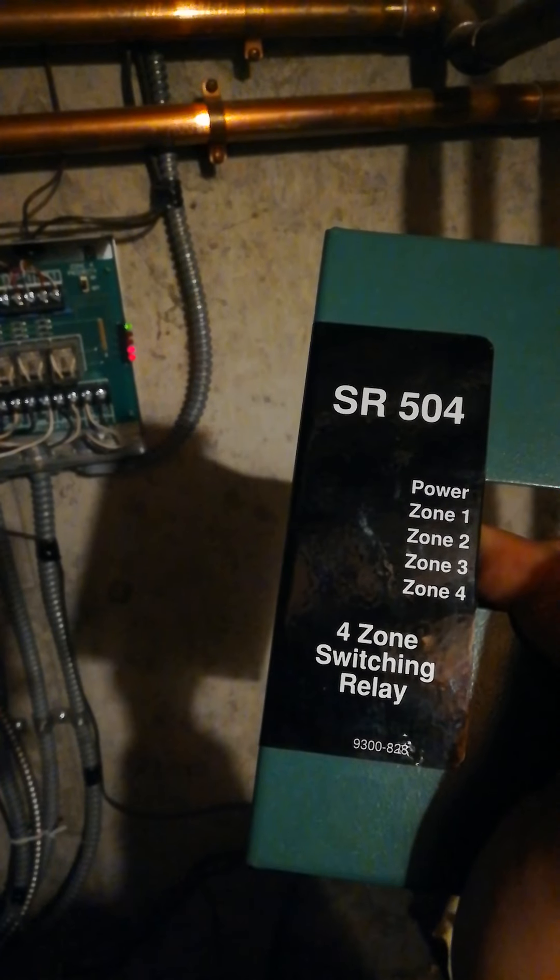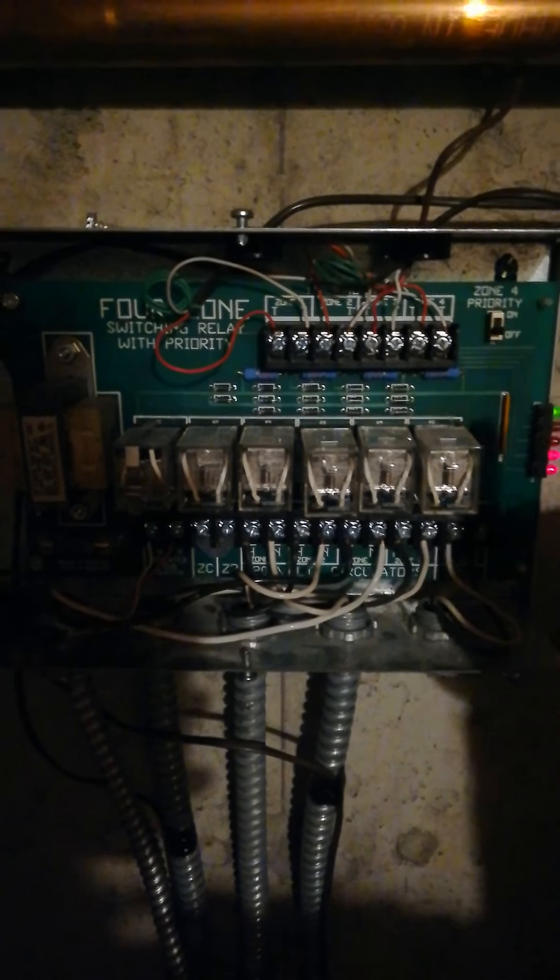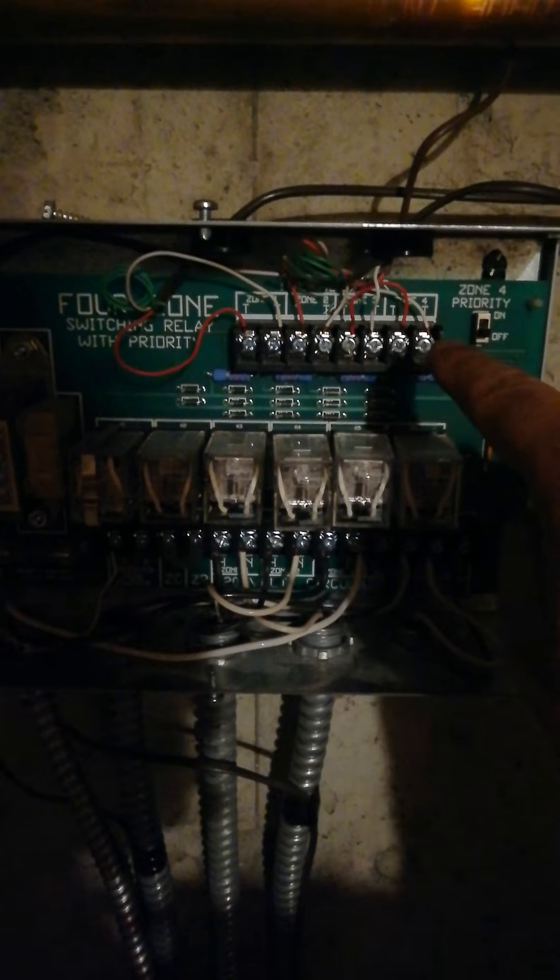This is a Taco SR504 4-zone relay panel. If you want to install a modern thermostat, like a Honeywell of some sort — nothing fancy but a programmable thermostat — on this board and similar Taco boards, there are only two wires that control these pumps.